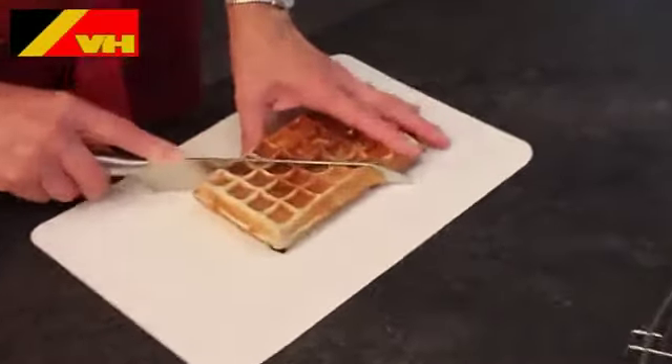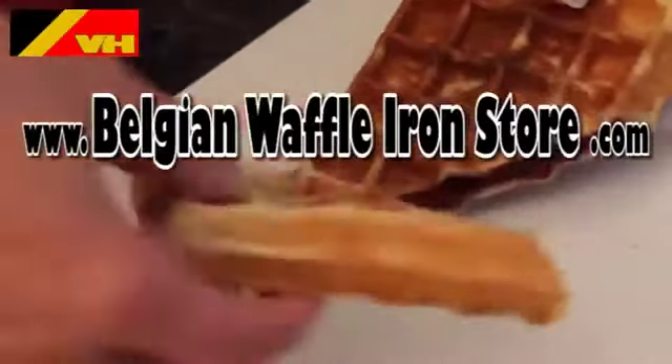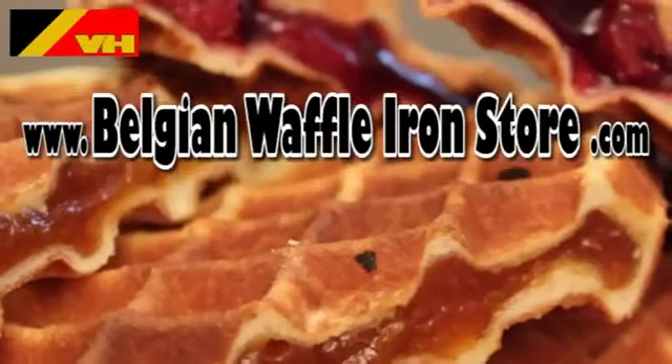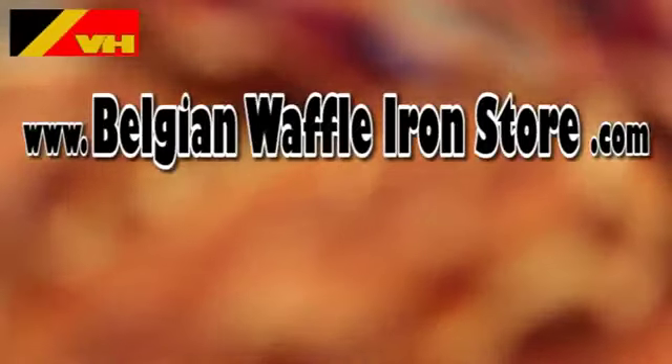You can also find a copy of the recipe on our website. Visit www.BelgianWaffleIronStore.com.